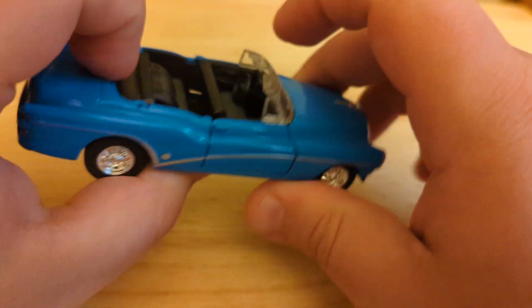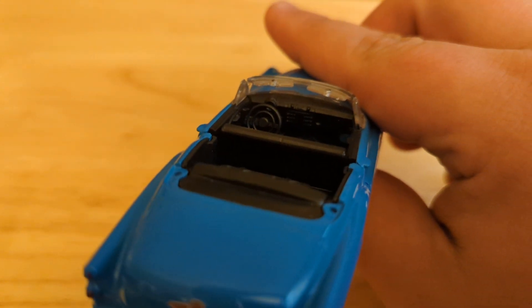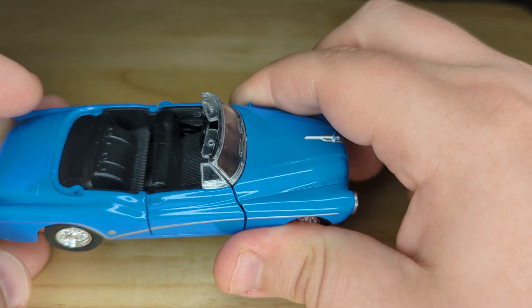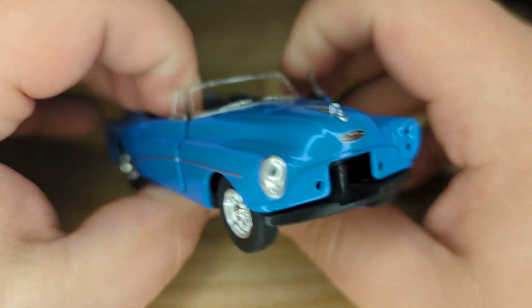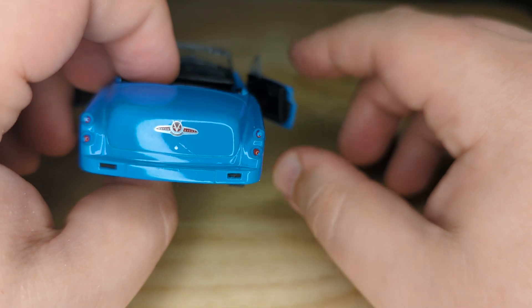They got a nice thing in the trunk, they got shades, they got the steering wheel. You can see that there. There's the front again. And the doors do open, which is cool. We got light.